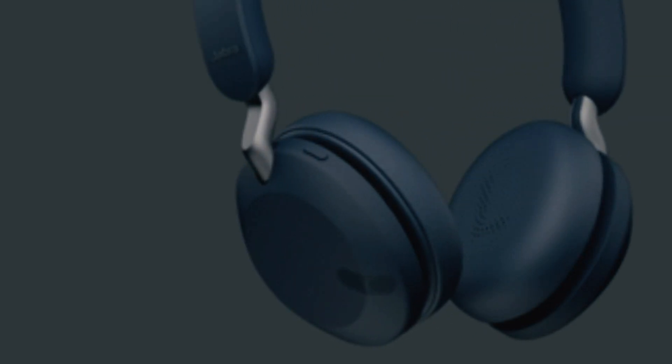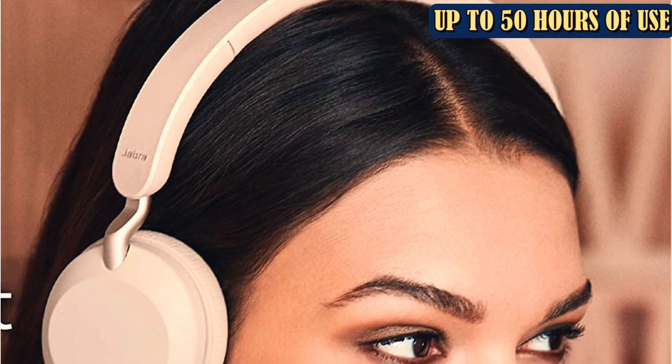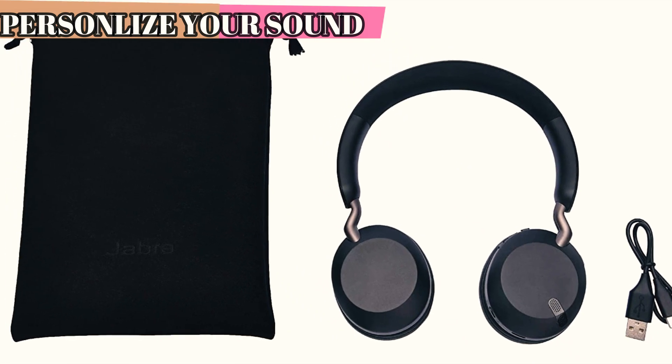For folks who wear glasses, the 45's on-ear design may fit more comfortably than over-ear headphones. This set lacks active noise cancellation and the ability to connect via a cord when the battery runs out, and the on-ear design won't appeal to everyone.